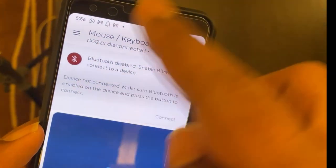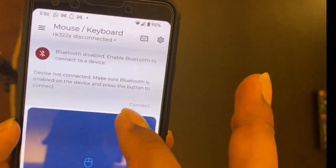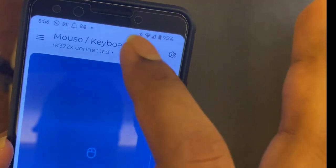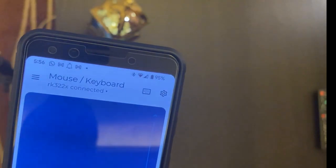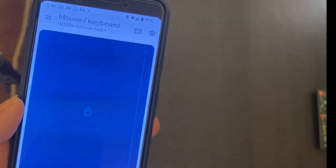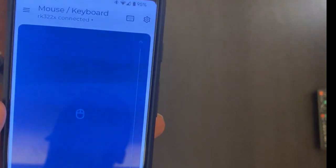I already installed it. When you open the app, you can see it's trying to connect. I already paired it so it's connected. You can see 'RK322X' - this is basically my MXQ4 box which I'm currently using. I'll show you how easy it is to use.